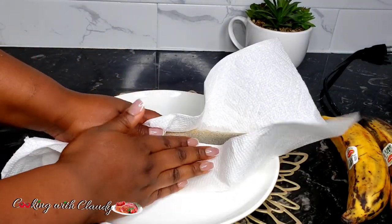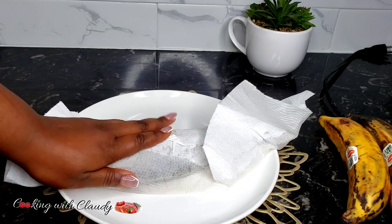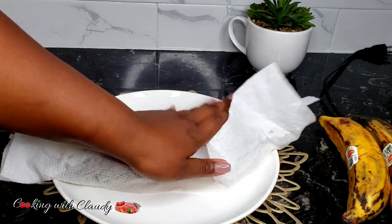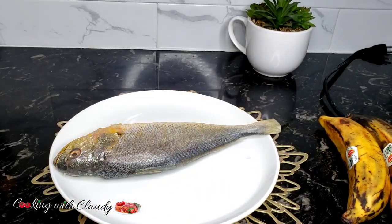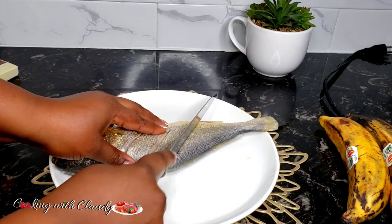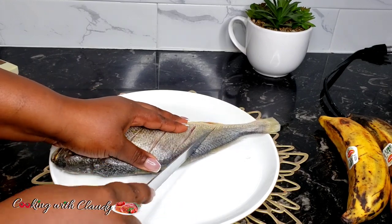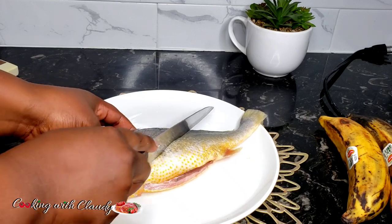Back to our fish. We want to pat dry the fish — wipe it very well, give it some pampering with a paper towel. Then after that, we're going to go ahead and score the fish. You can score the fish in any direction or any way, just how you prefer it. Score both sides, then we'll go ahead to marinate the fish perfectly.